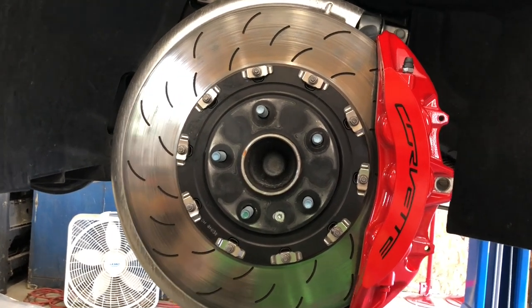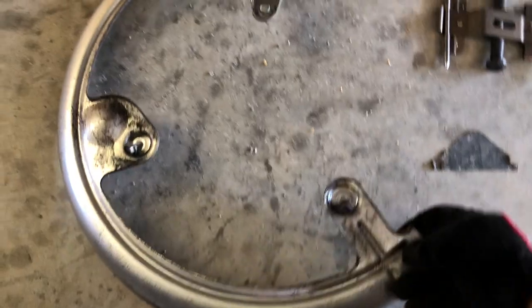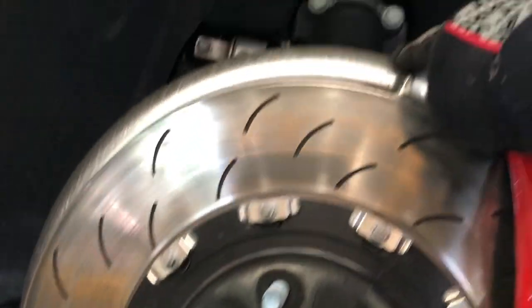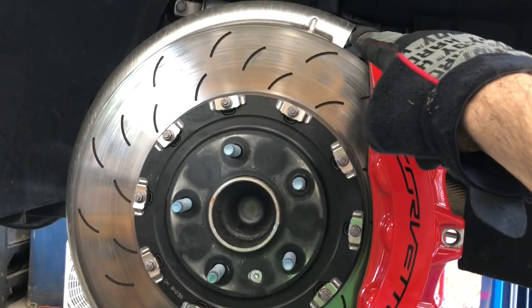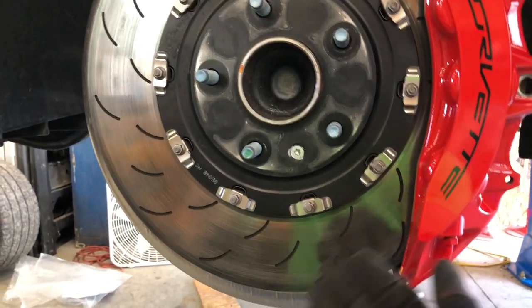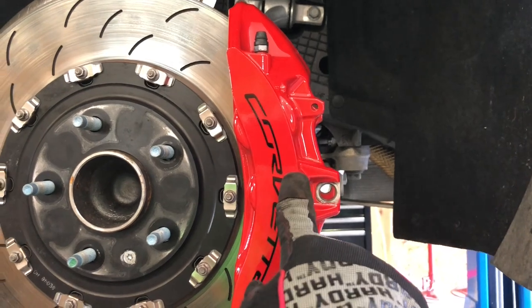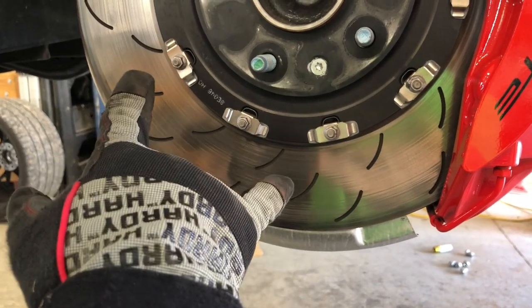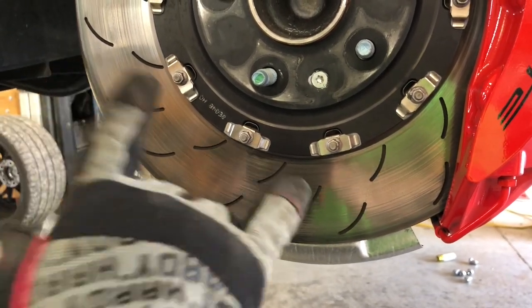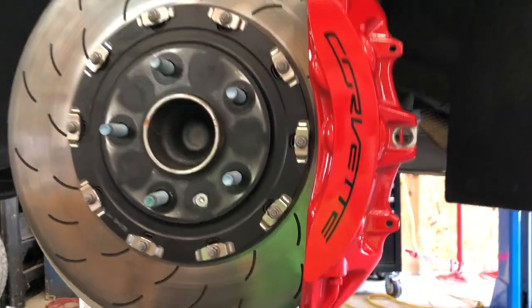If you're going to track your car or you've been tracking it and want to put it back on the street, your car comes with cooling rings which get installed behind the rotor. To put them on before a track session or take them off after, and put the little splash guard back on that the car comes with stock, you have to remove the caliper, remove the rotor, and get to the three bolts that hold this in. Very straightforward process, not a lot to it.